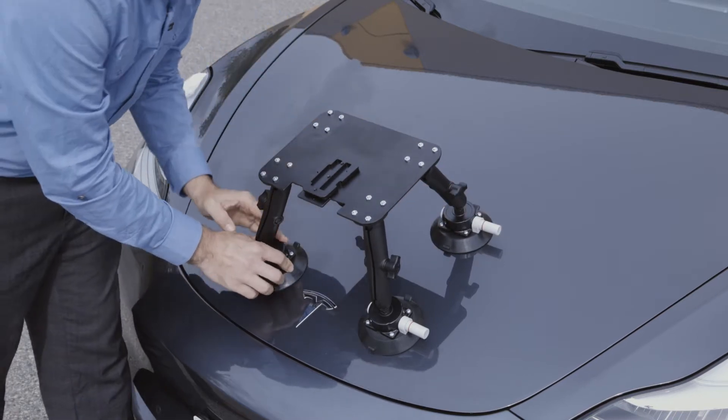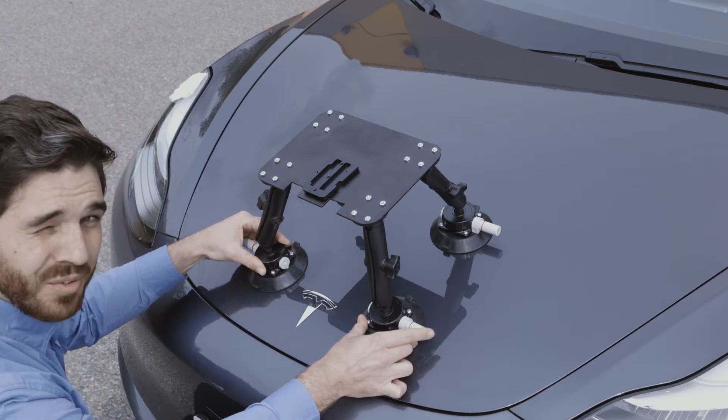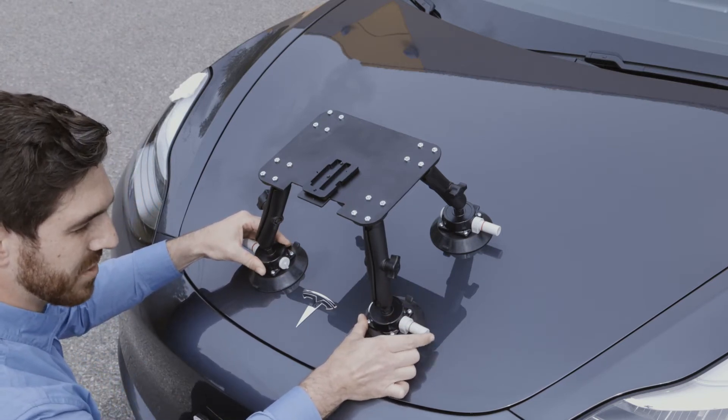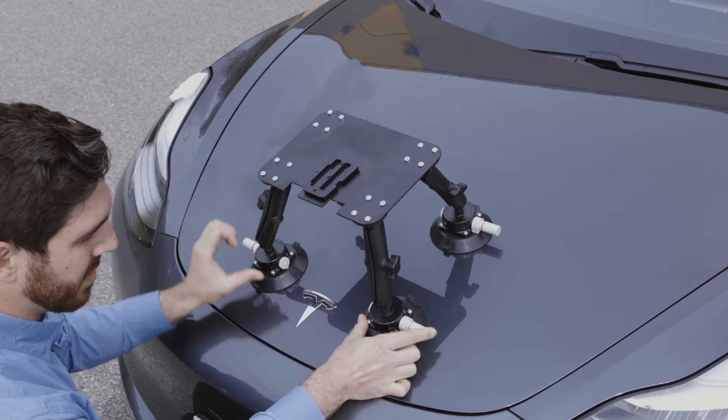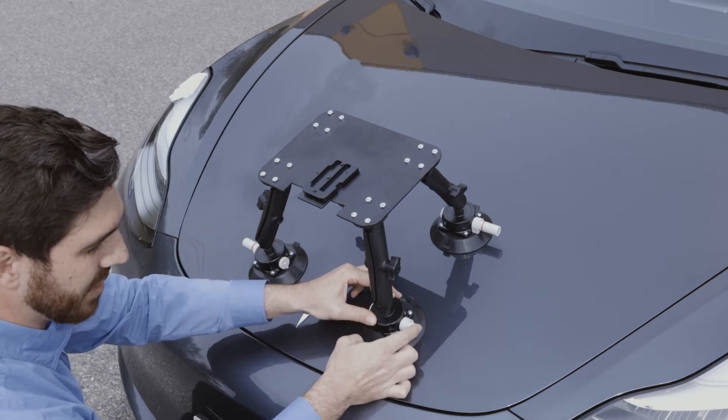Once you've achieved the desired mount, go ahead and start eliminating air from the suction cup by pressing on the plungers. It can sometimes help to press down on the suction and give it a little bit of force.